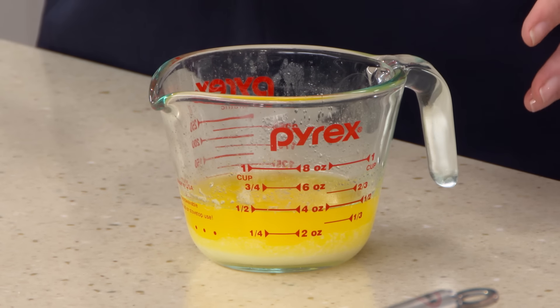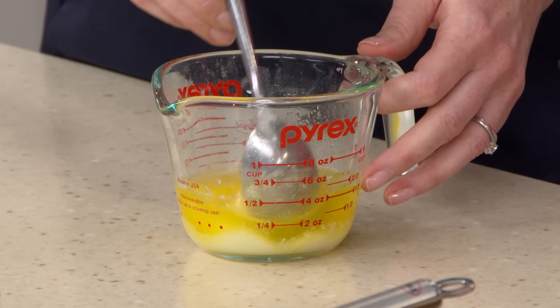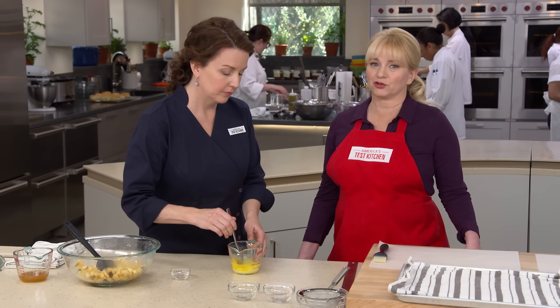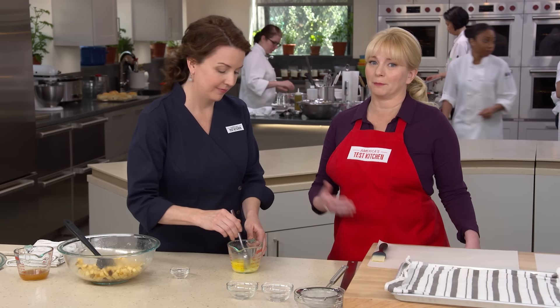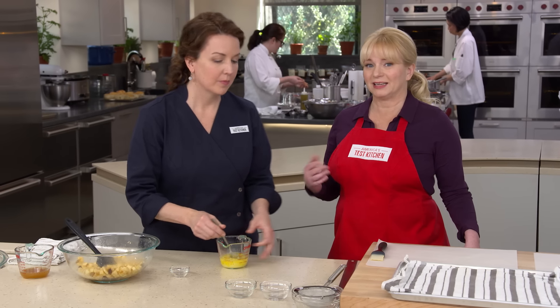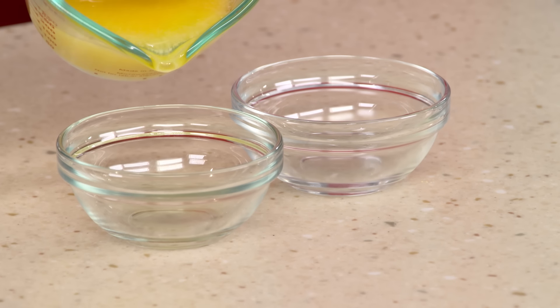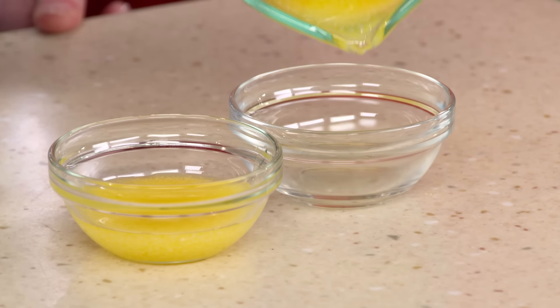We're adding an eighth of a teaspoon of salt to seven tablespoons of unsalted butter — using unsalted butter lets us control the amount of salt, since salted butters vary in salt content even within the same brand. We're going to divide this up because we have an assembly project coming up.